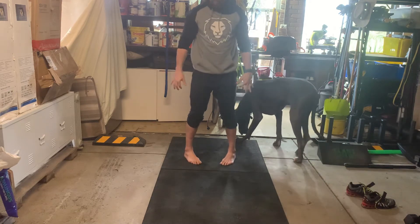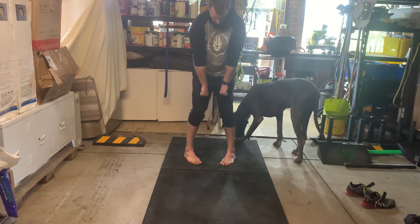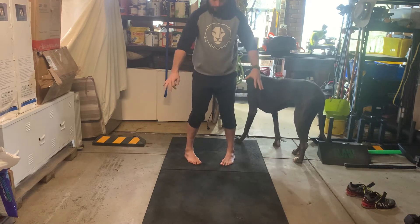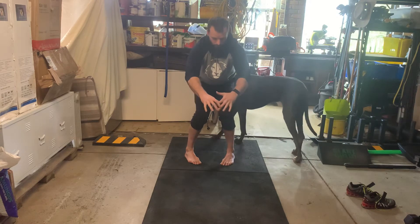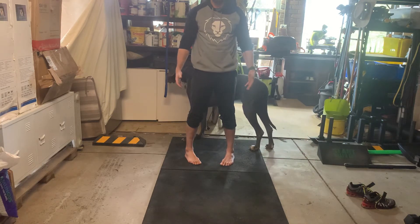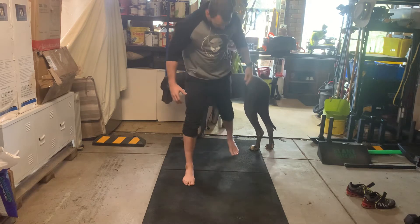Now feet turned inward a little bit, but again try to get that strong arch — screw the feet into the ground. Go down — not very low this time — and back up. That's three.